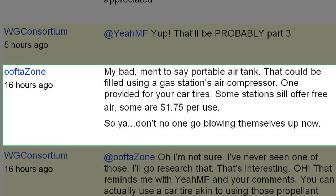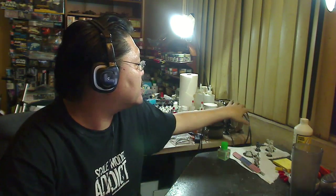Ofta Zone says: my bad, I meant to say a portable air tank that could be filled using a gas station air compressor — provided for car tires. Some stations still offer free air, some are $1.75 per use. That was part of a conversation in the comments. I actually looked at tanks I could hook up with my air compressor but didn't think you could just get it pumped at an air station. These portable air tanks run about thirty bucks for a five-gallon tank — you take it to the air station, get it pumped, and use it as an air source. Or if you have an air compressor, you could do it yourself by hooking up the right adapters.